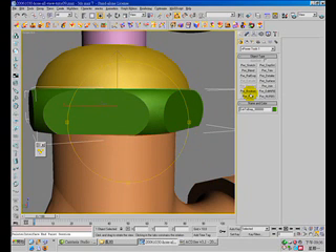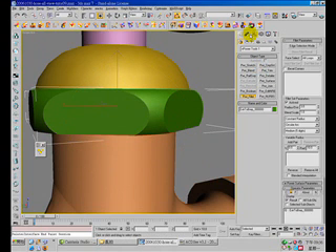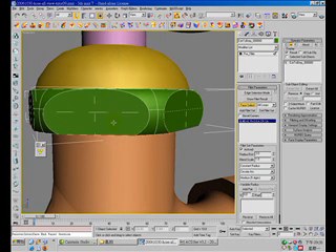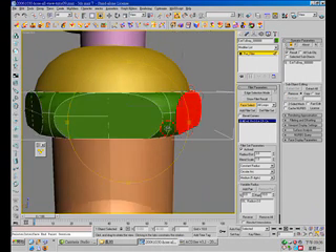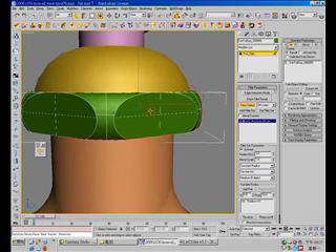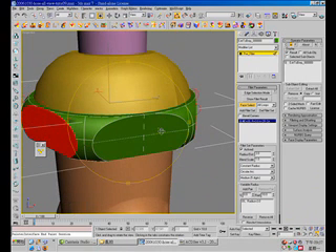So I'll try the power fillet and select face. Hold the Ctrl key to select all the faces — circle face. Change the radius distance to 1 and show the result.